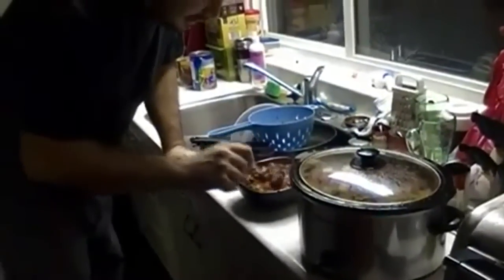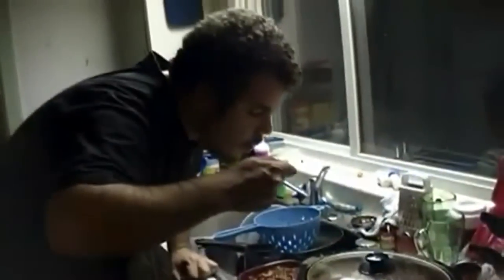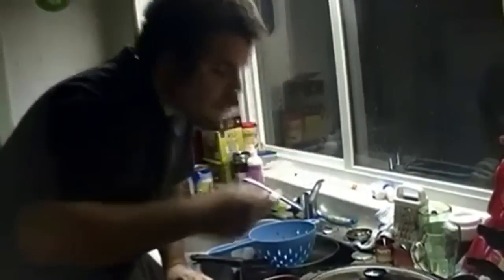Alright guys, taste test. Whoo, she's hot — hot chili, go figure! Mmm, best to date. Alright guys, just give this recipe a try — very well worth it. I'm going to have me some supper now, so take care guys.